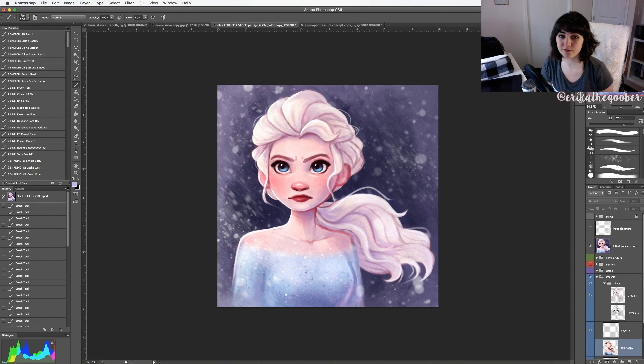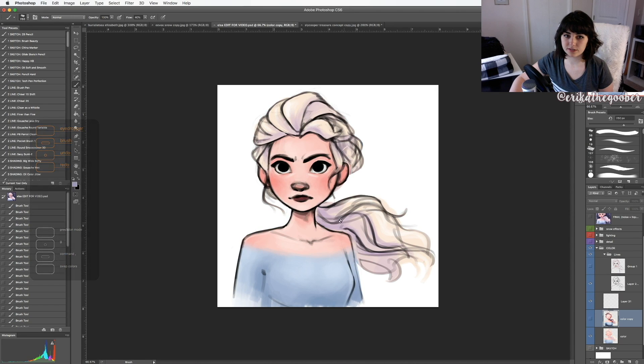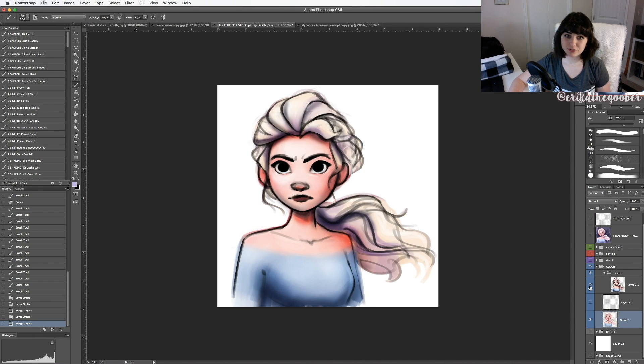Now we're going to take this drawing of Elsa that I did recently and see how these five things would change this drawing if I did it the same way I used to draw. Here is the final drawing. If I take this away, here is a sketch with some color. Here it is with black lines at one line weight. Here is what it would look like using the Burn and Dodge tool for lighting with some black shading — it really washes everything out and the colors are not cohesive. Hopefully this example shows you what a difference these five tips can make.